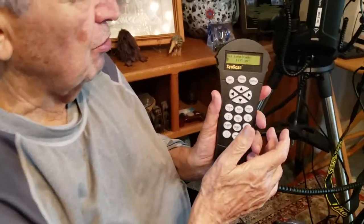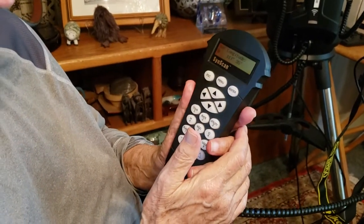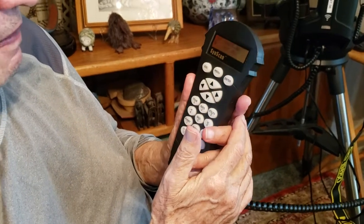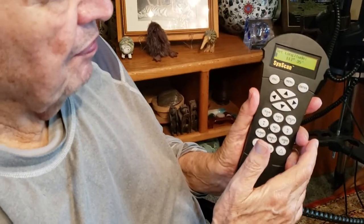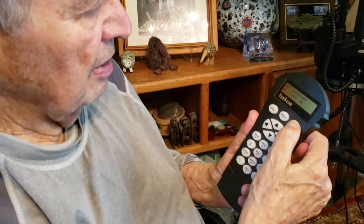Then we push Enter and it asks to set longitude. The longitude here in Coto de Caza is 117 degrees and 35 seconds, so I push Enter because it's correct. Otherwise you'd have to type it in.